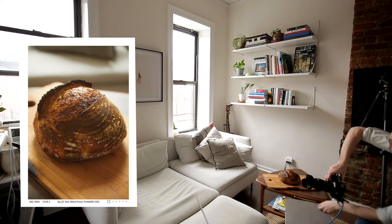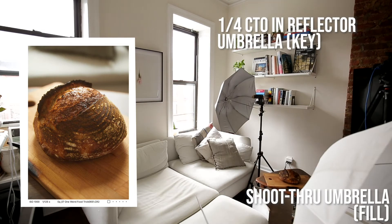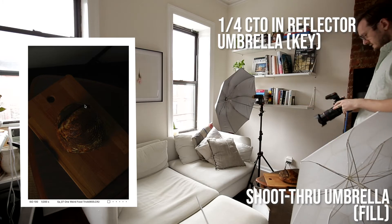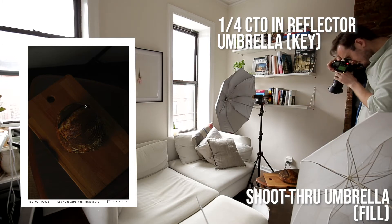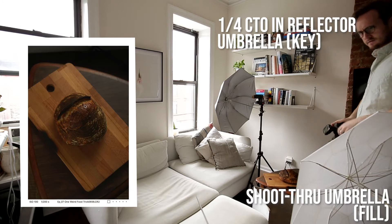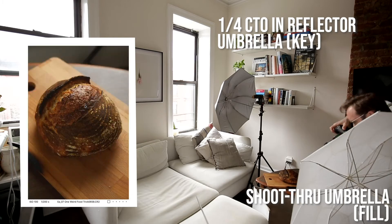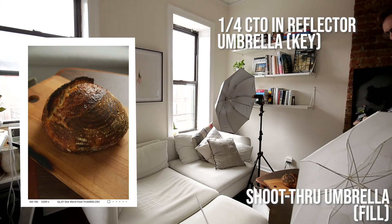So now I'm going to bring out some artificial light. This was my go-to travel kit for a long time. Starting by killing the ambient, building from fill, getting the fill where I want it to be, then bringing in a key. Worth noting, the key has been gelled at about a quarter CTO. And as you can see already, it's a pretty similar light to the window light.